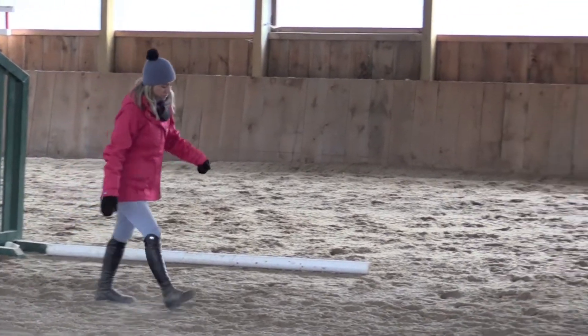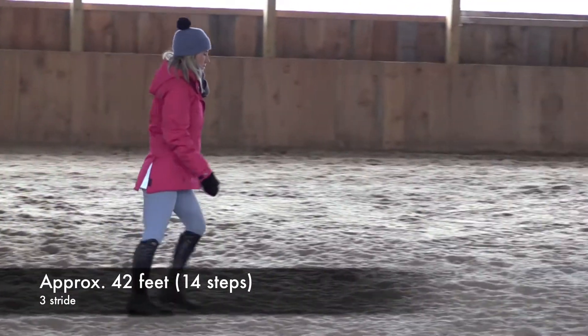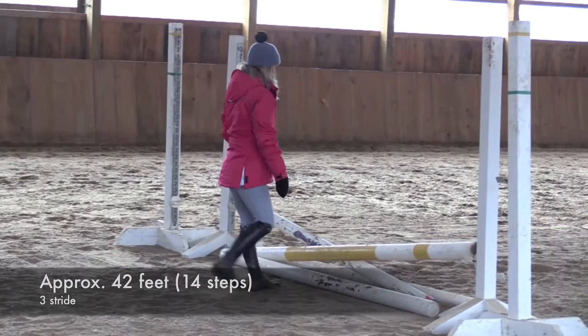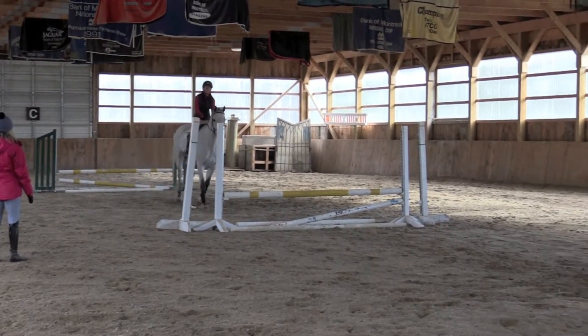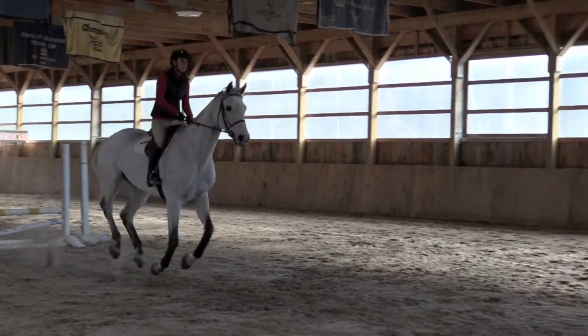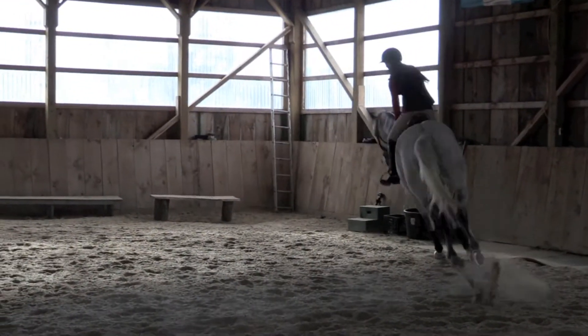For this exercise I've set up a three stride to a three stride. It's very short — 14 steps, so 42 feet, depending on the height of the jump. You don't need to jump big; you can keep it small and work on control.